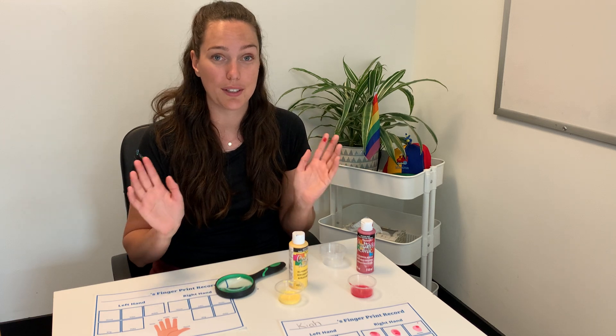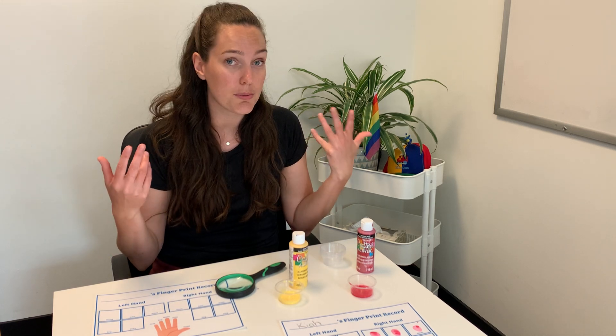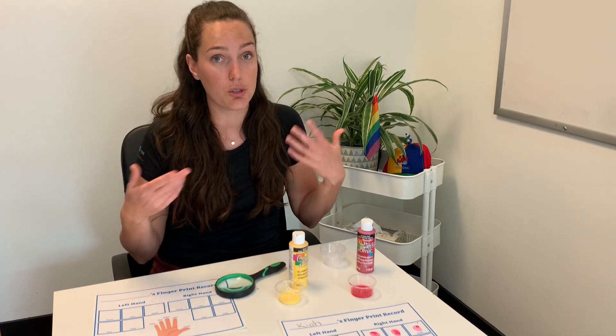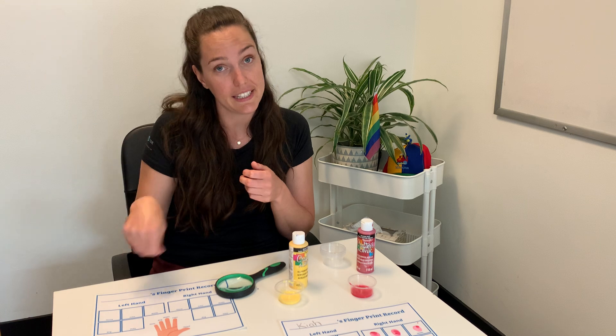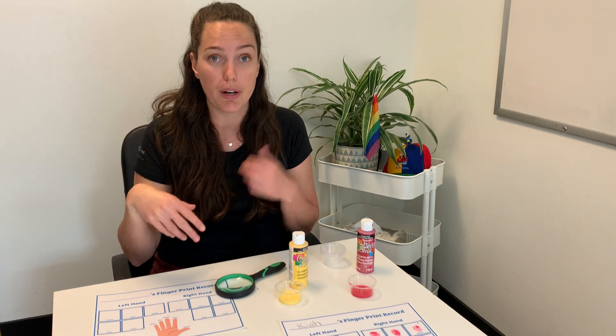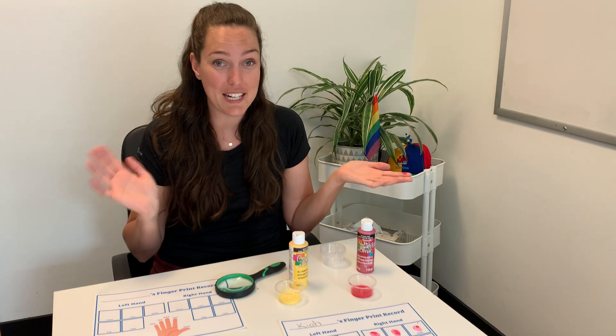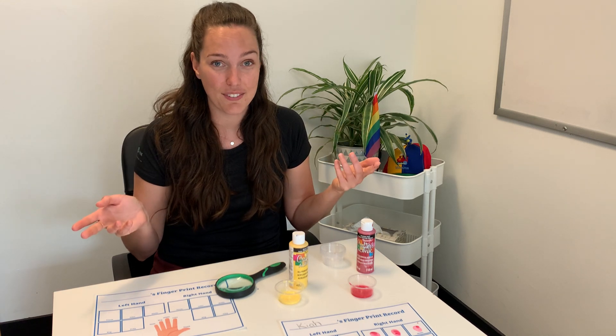Another really great learning point when you're doing this activity is actually talking about the difference between the left and the right hand. Maybe understanding what they like to do with their left and their right hand — are they more comfortable eating or throwing a ball with their right hand over their left or vice versa. Maybe you find out your child is ambidextrous. So a lot of learning happening there.